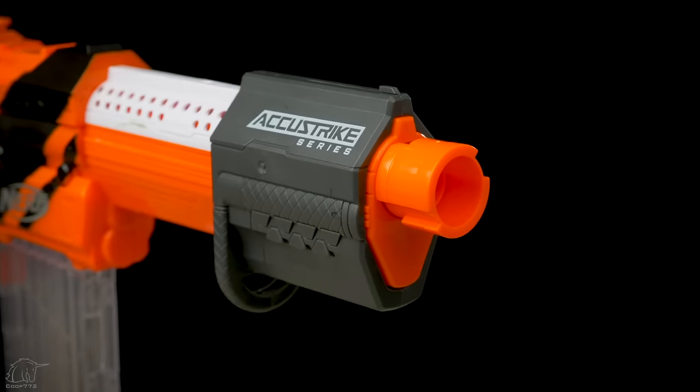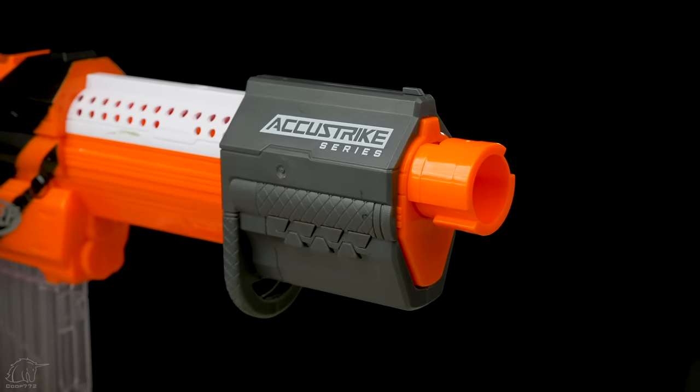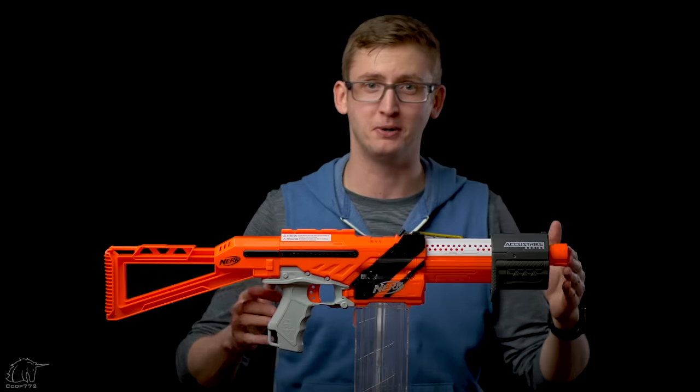Hasbro figured this barrel is long enough, but if you need to achieve sniper status with this blaster, you can totally add super long barrels. It's not going to help your performance, but you can if you want to. Options, bro.